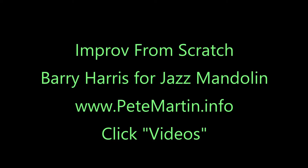Players interested in improvisation should check out two series I'm doing. Improv from Scratch is for non-jazz players who want to learn to improvise or improve their improvisation. Jazz players should check out the Barry Harris for Jazz Mandolin series. Find these by going to PeteMartin.info, click videos, and scroll down.